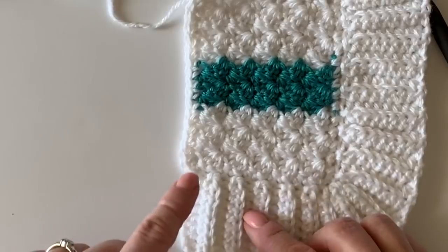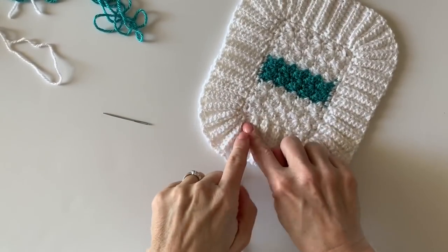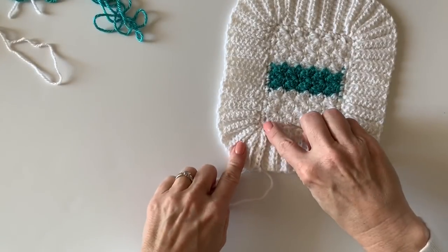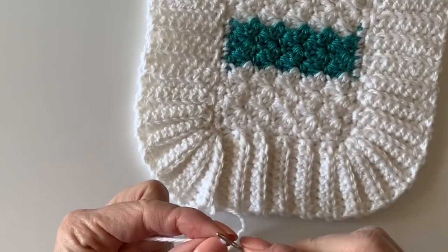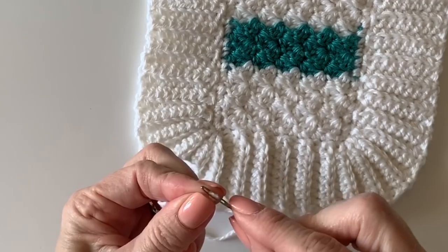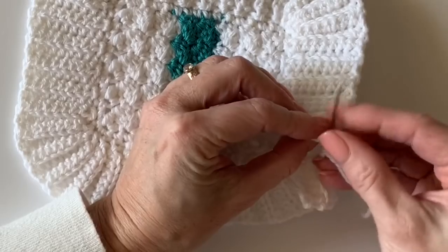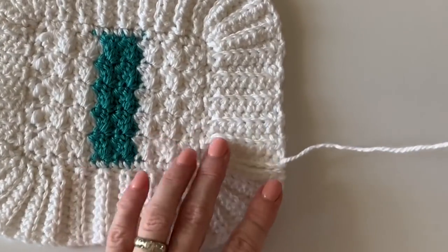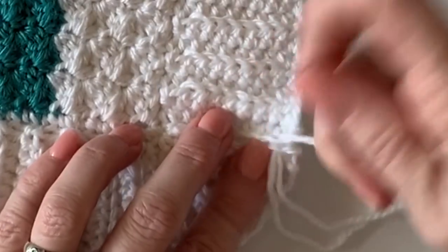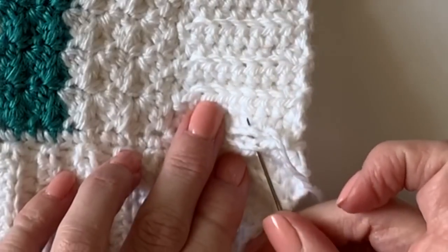At the very last corner, the last stitch is where I slip stitched three times — it kind of looks like it overlaps just a bit. You can decide if you want that last row clear to the edge, or stop closer to the blanket if it looks like it overlaps too much. To close up the border, use a tapestry needle and simply sew the two sides together, going around and around underneath the two chains to close it up. Then weave in the end and your blanket border is finished.